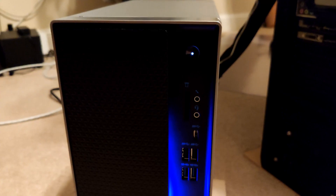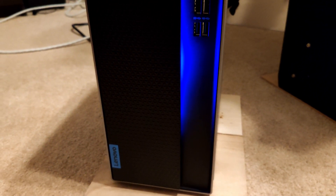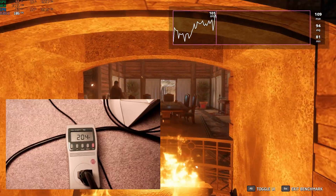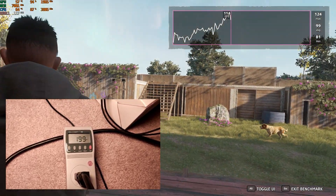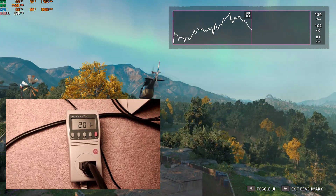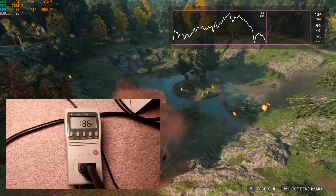Testing the Lenovo IdeaCenter intensively — absolutely love this one, very nice choice if you can grab it at a good price. Running our static benchmark Far Cry: New Dawn, the peak I've seen is about 202 to 205 watts, normally hovering around 200 watts. The power supply is 310 watts and you're pulling about 200 off the wall, so you can definitely upgrade.